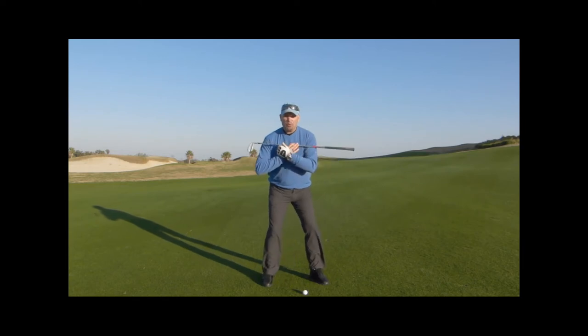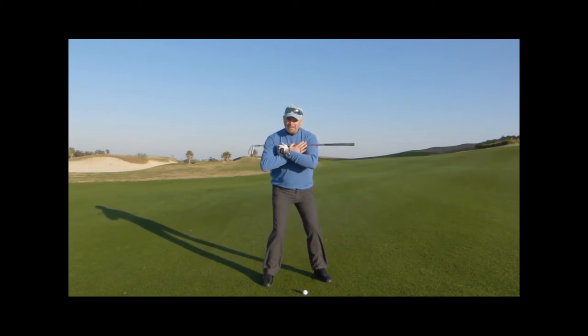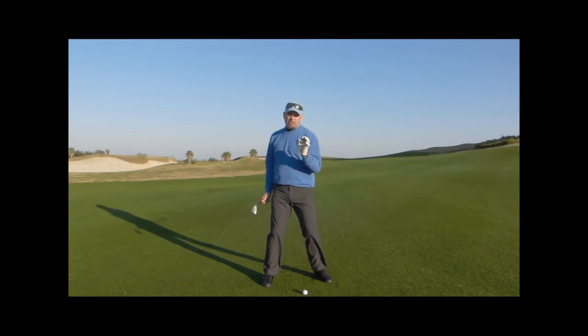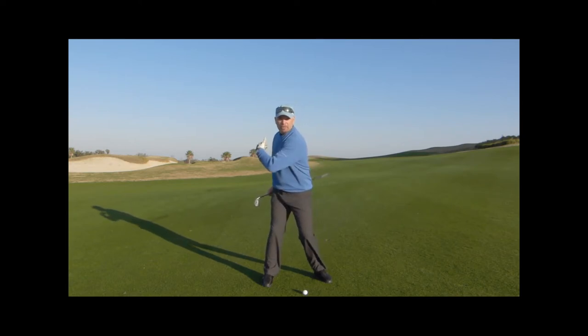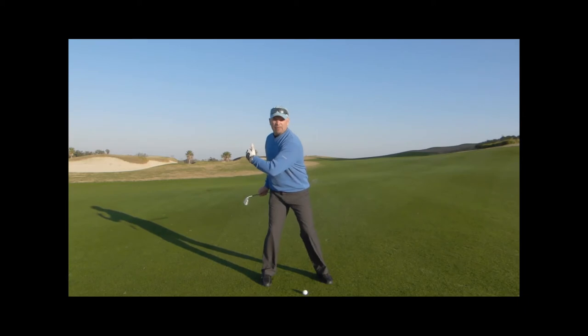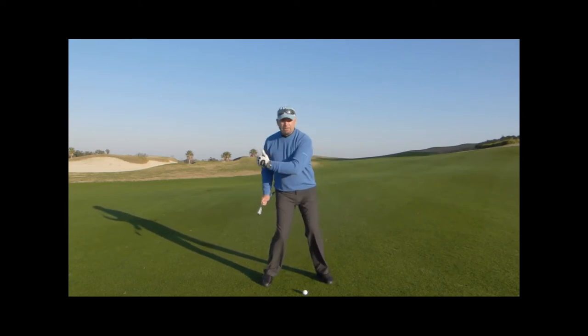If you want to understand the way it works, look at me turning my shoulders into my backswing here. As I turn my shoulders my hips react, but my back leg stays flexed and resists against the rotation. That is the pressure point of my swing — it's my lever, the leverage point to create some energy in my golf swing. I like to say you almost sit into that knee, keep it flexed so you can spring-load your way down, leading with your hips and your lower body.